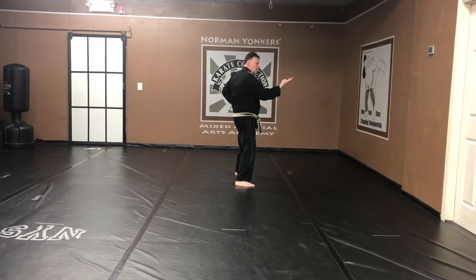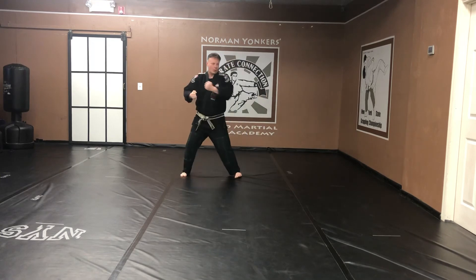Bat wrist. Inverted knife hand. Reach out. Grab. Pull and double. Crescent kick. Step back. Horse stance. Back fist. Back fist. Kiai.